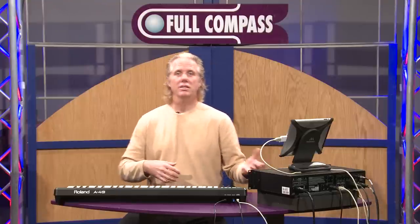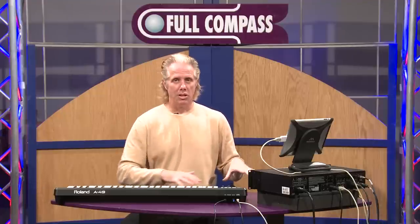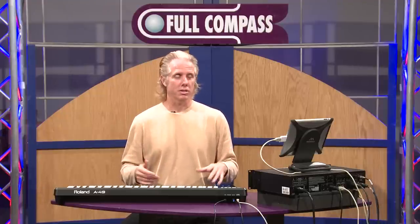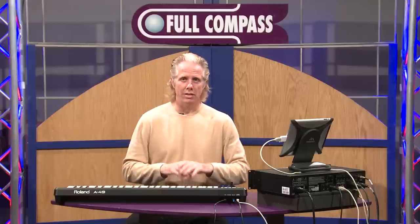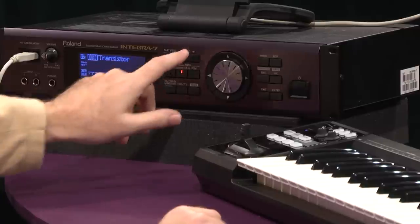That's using the internal effects inside the Integra. It's a 16-part multi-timbral machine, so I can play 16 parts at once. Each part has its own effect, and there's compression on each of the outputs, so it's very, very useful. Great sound.